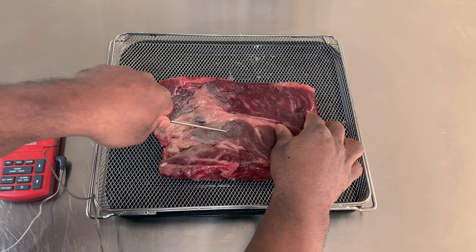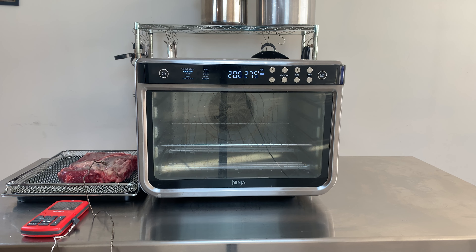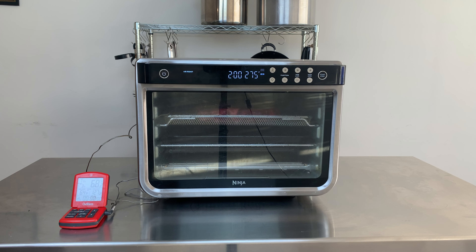I'm using my thermometer to cook the roast to 127 degrees Fahrenheit and then let it carry over to around 132 degrees Fahrenheit. I'm using the Ninja at 275 degrees Fahrenheit on air roast, which has maximum fan speed. Note: 250 degrees Fahrenheit is the ideal temperature for a roast, as it cooks slower making it more tender.